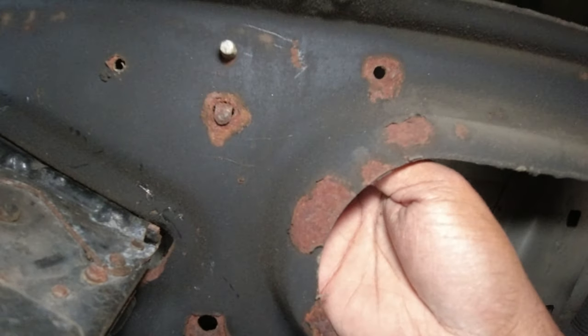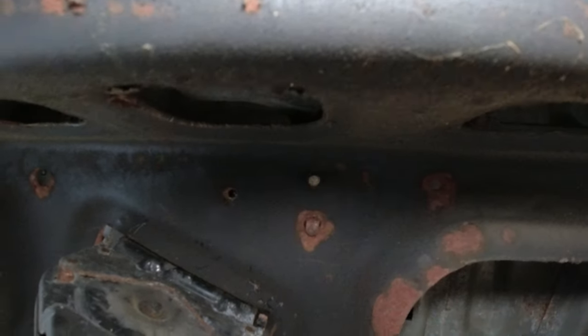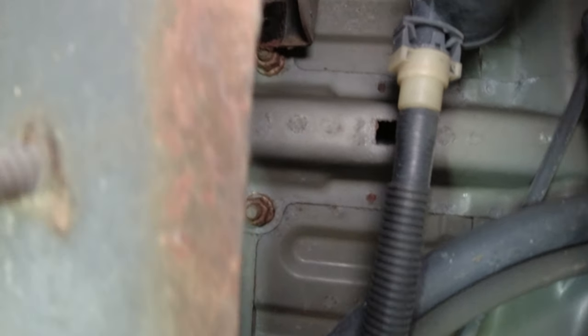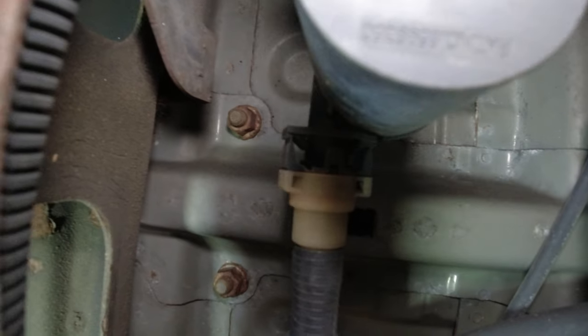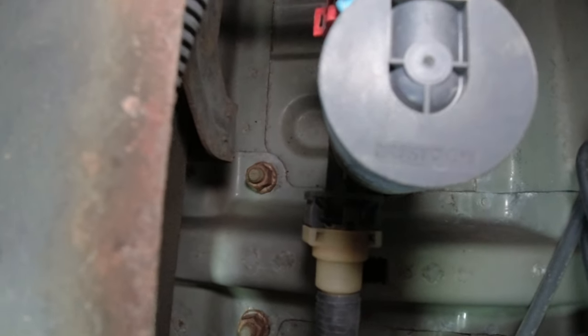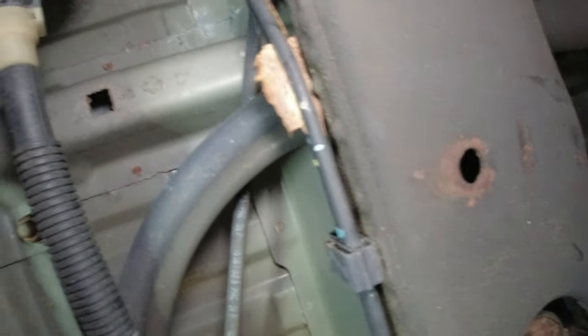I'm going to get my 13 millimeter wrench, go in from this side, and remove that bolt. I already disconnected the negative terminal on the battery. The bolt is out and now the bracket will just come off and drop. I was hoping the wire harness would be a little bit more flexible — be careful and try not to break the plastic. The harness is off. Now let me get some wire cutters and cut the zip ties.